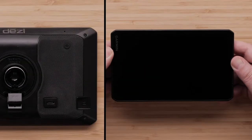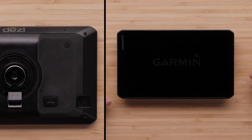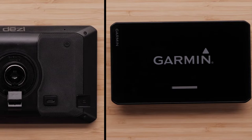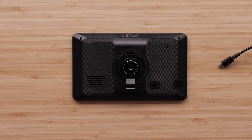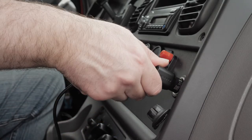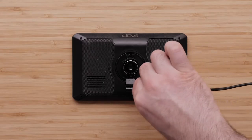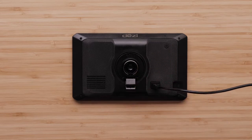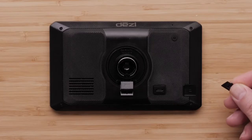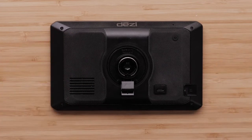Let's begin by going over the Diesel OTR hardware. The power button is located on the back of the device in the top right corner, and is used for powering the device on and off. On the bottom of the device is the USB-C port, which is used for connecting to a power outlet in the vehicle with the included vehicle power cable. This port is also used for connecting to a computer or AC adapter with the included USB-C cable. Your microSD card can be inserted into the slot next to the USB-C port, providing additional storage space for maps and other data.